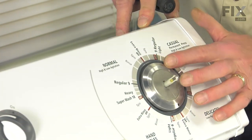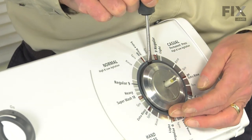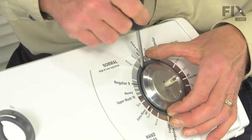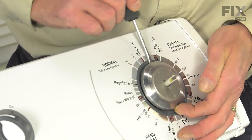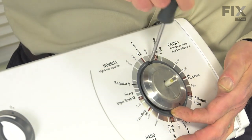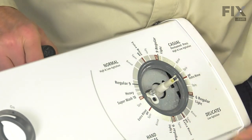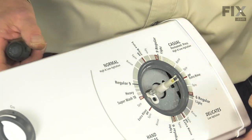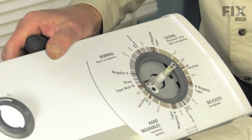Now with the console tilted forward, we're next going to remove that knob skirt. Just take a flat blade screwdriver and gently pry on the edge, then slide that off the timer shaft. We can then roll the console back open again.